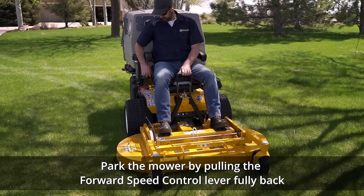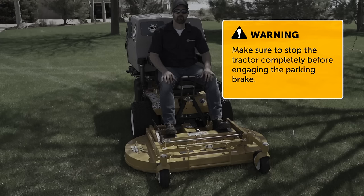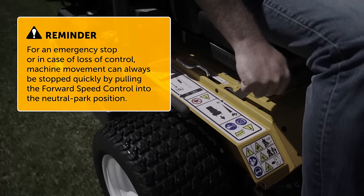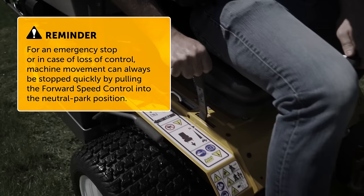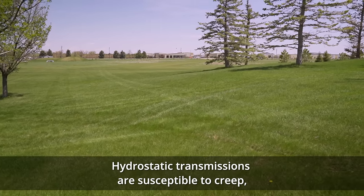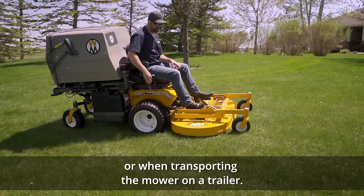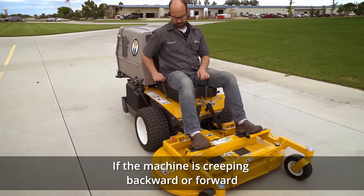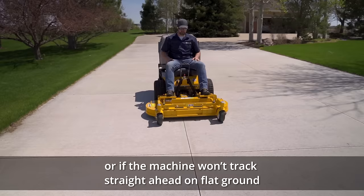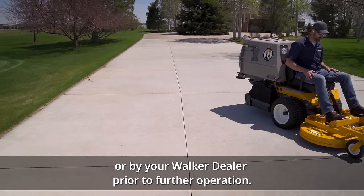Park the mower by pulling the forward speed control lever fully back to the neutral park position and engage the parking brake. Make sure to stop the tractor completely before engaging the parking brake and always engage the parking brake before starting or stopping the engine. For an emergency stop or in case of loss of control, machine movement can always be stopped quickly by pulling the forward speed control into the neutral park position. Hydrostatic transmissions are susceptible to creep, especially on hills or slopes — always engage the parking brake when stopped on a slope or when transporting the mower on a trailer. If the machine is creeping backward or forward with the forward speed control in the neutral park position on a flat surface, or if the machine won't track straight ahead on flat ground, the transmissions are out of adjustment and should be readjusted by following the procedure in the operator's manual or by your Walker dealer prior to further operation.